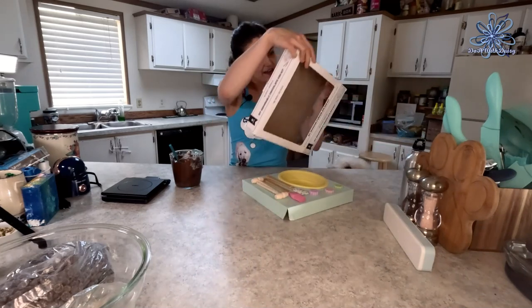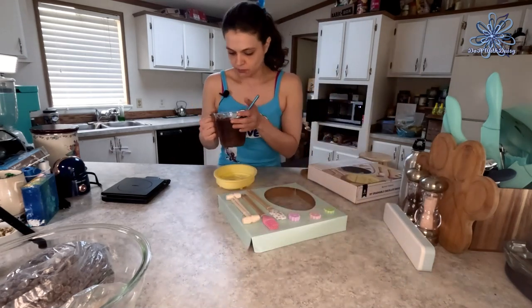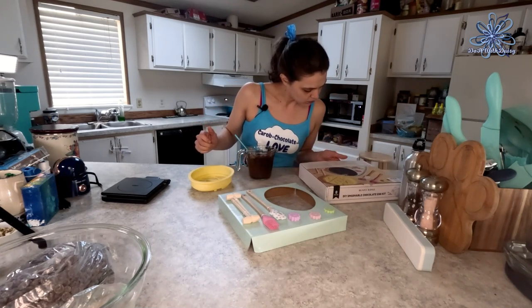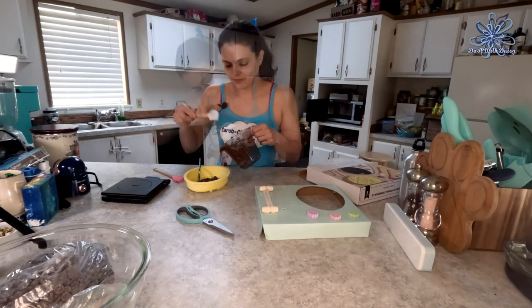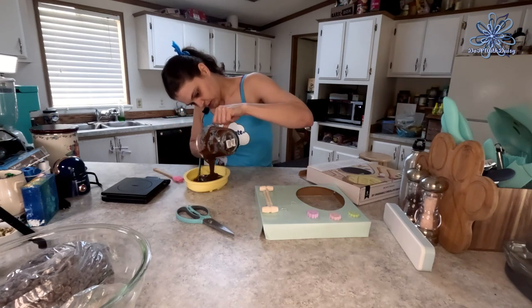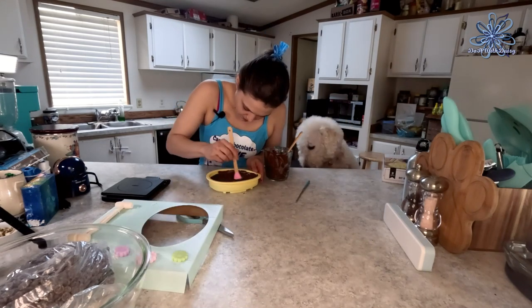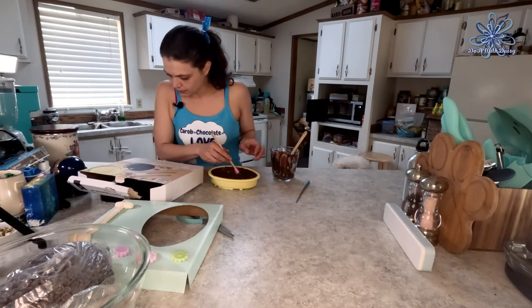Next step: tap on the countertop to remove as many large bubbles as possible. You can see bubbles rising to the surface, so definitely tap your bubbles out. Then pour the chocolate into the egg mold and swirl it around to make sure the chocolate reaches up to the edge on all sides. Use a rubber spatula to get all of the chocolate out, and pour any extra back in the bowl.